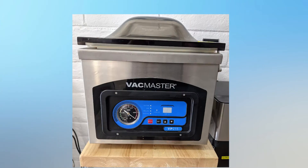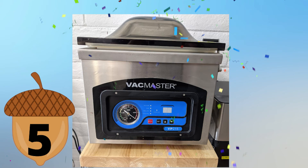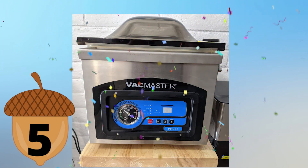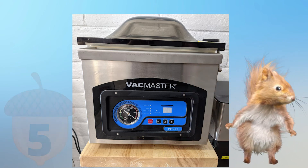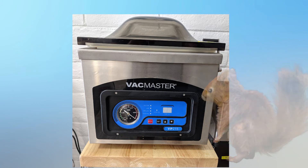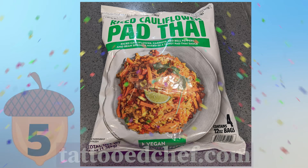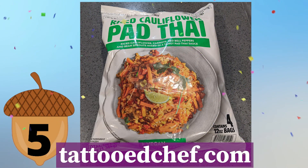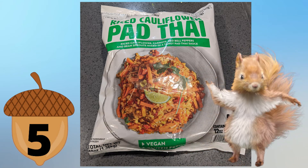Second product nut find is the Vac Master — the restaurant industrial powerful Vac Master. Five nuts. We've had this for a while too — never had any problems, and we save a lot on our grocery bill. It's really efficient; we vacuum seal everything. Third product nut find: Tattooed Chef Rice Cauliflower Pad Thai. Five nuts. You can get this pad thai at Sam's Club and also on the website at tattoochef.com.